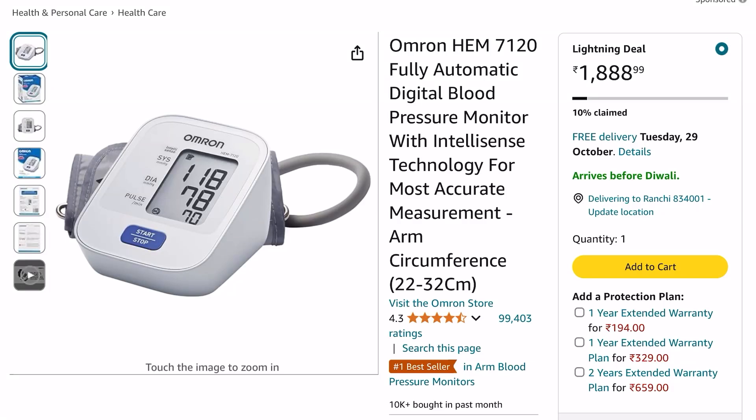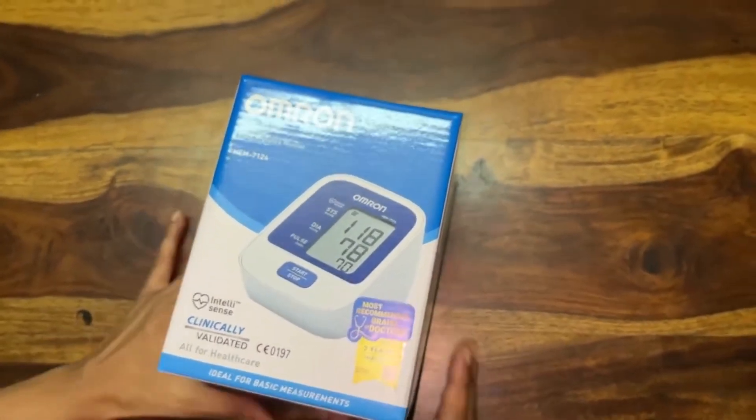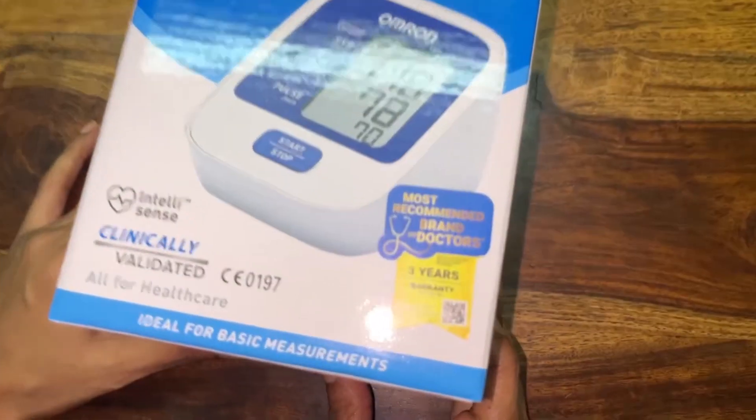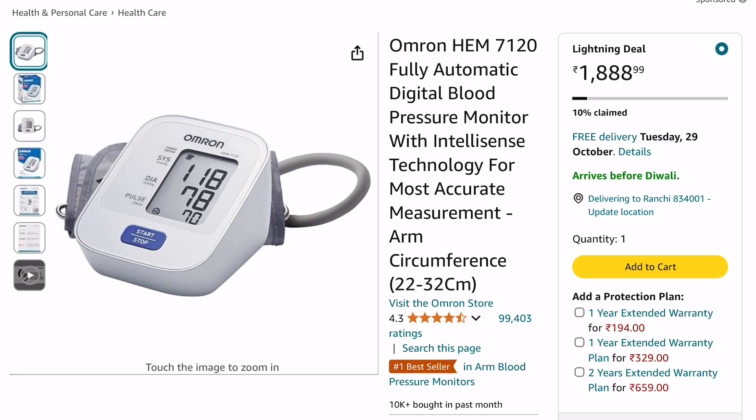If you are someone who is suffering from blood pressure issues, or you have any family member at your home whose blood pressure needs to be monitored every now and then, then it's better that you keep a handy blood pressure monitor at your home so that you don't have to run to the doctors every time you need to take the blood pressure.